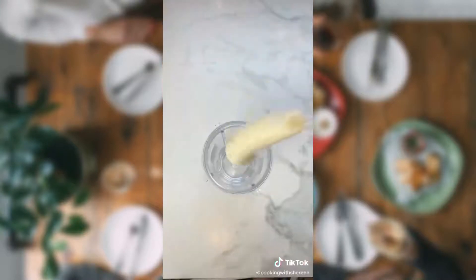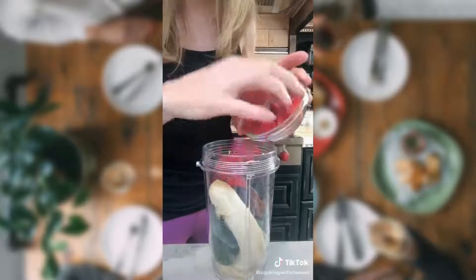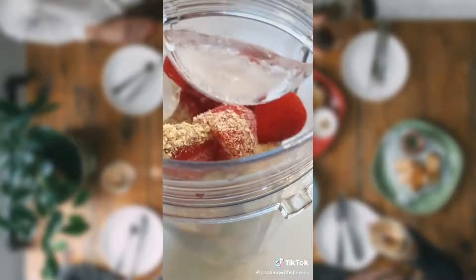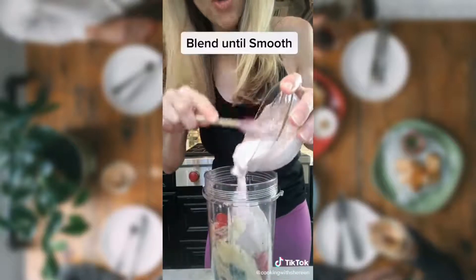One banana in. One cup kale. One pitted date for sweetness. Three quarter cup whole frozen strawberries. One tablespoon wheat germ or flaxseed. Four ice cubes to make it frothy. One cup strawberry low-fat yogurt.